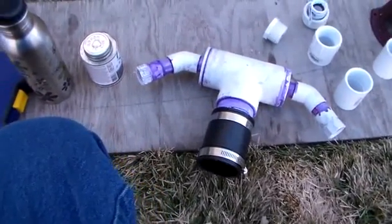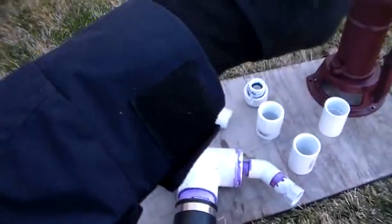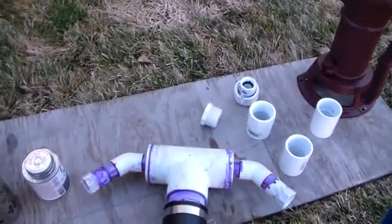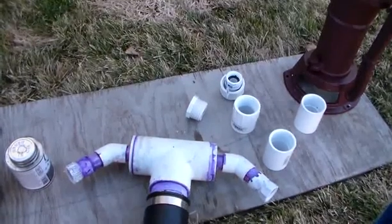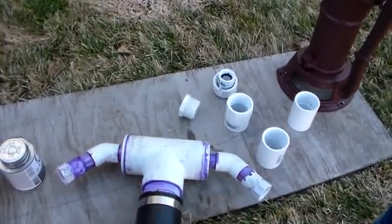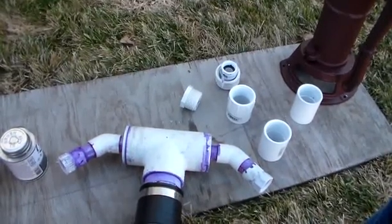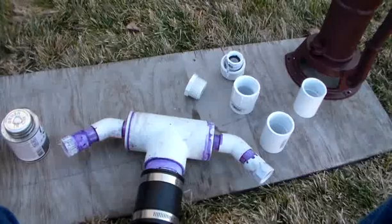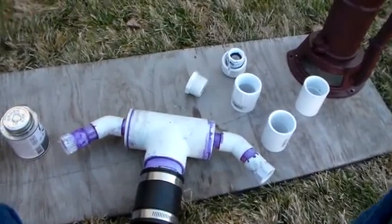I had to go back to the store to get some parts because as I laid everything out for the well pipe itself, I noticed a couple parts didn't fit. So that's a good thing to do — lay all your stuff out and make sure it's all going to fit. You don't want to get right in the middle of something and have it not work out, especially when you're right in the middle of drilling or washing a well.